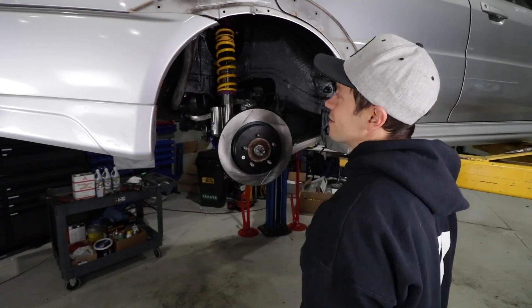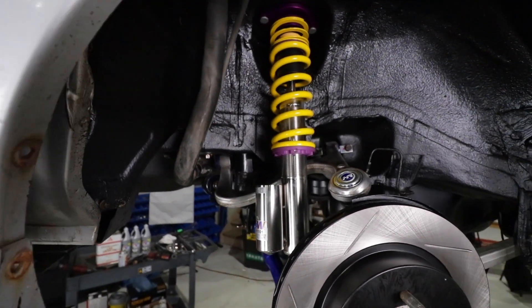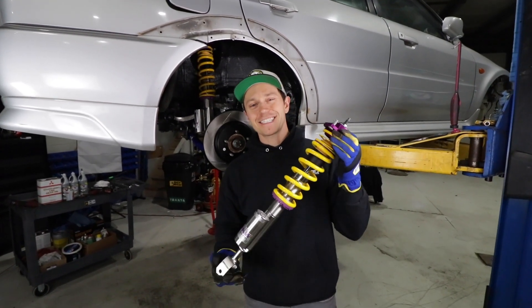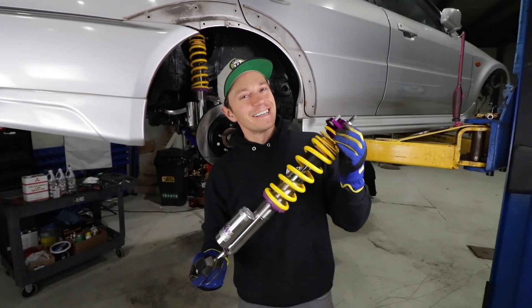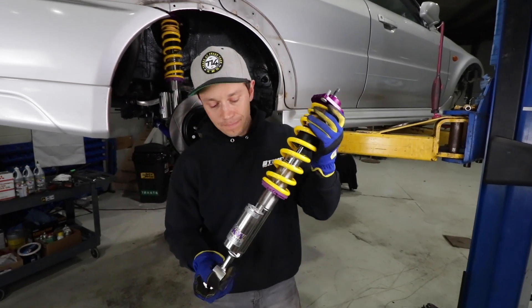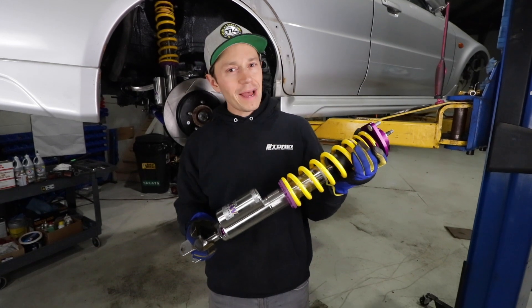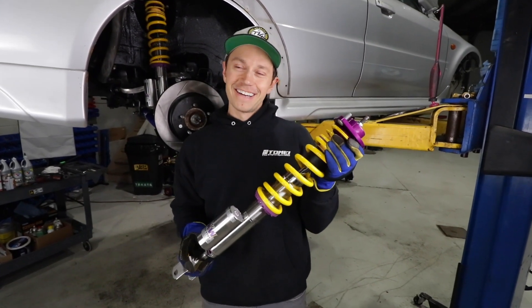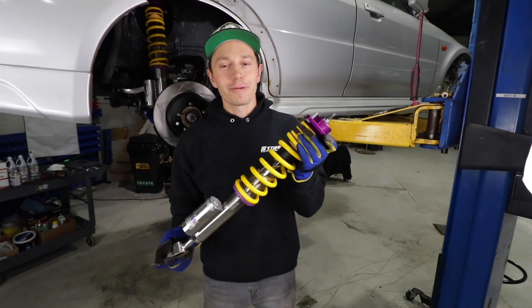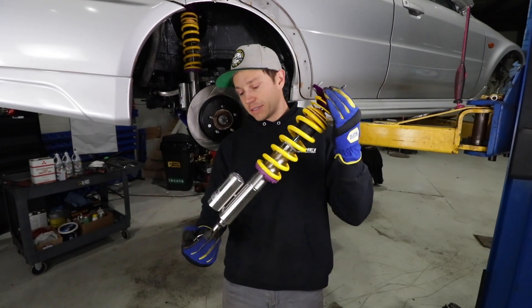We have our KW Club Sports — the race-bred version of their coilover V3s. These are going to kick some STI ass. The host of the STI build actually has the exact same setup on his STI, which is why we went with them for a fair match. We've run a ton of KW coilovers and absolutely love them. These are 16-way rebound and 12-way compression — a two-way damping coilover. The shock body is all stainless steel, which is great for areas where you can have salt, so nothing's going to rust or seize up.